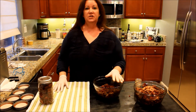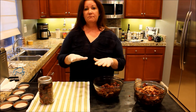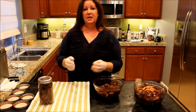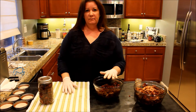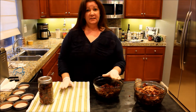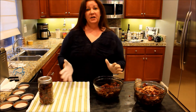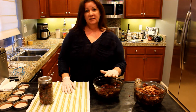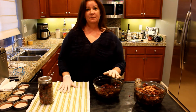Once I finish all of these jars, I'm going to put them in the canner and lock the canner lid. We're going to allow the steam to build up and it will actually steam through the vent for about 7 to 10 minutes. Once that steams for about 7 to 10 minutes, we're going to put the pressure regulator on top, then bring that pressure up to 11 pounds. Once it hits 11 pounds, we're going to set our timer for 90 minutes. I'm going to finish filling these up — we'll see you in a couple minutes.